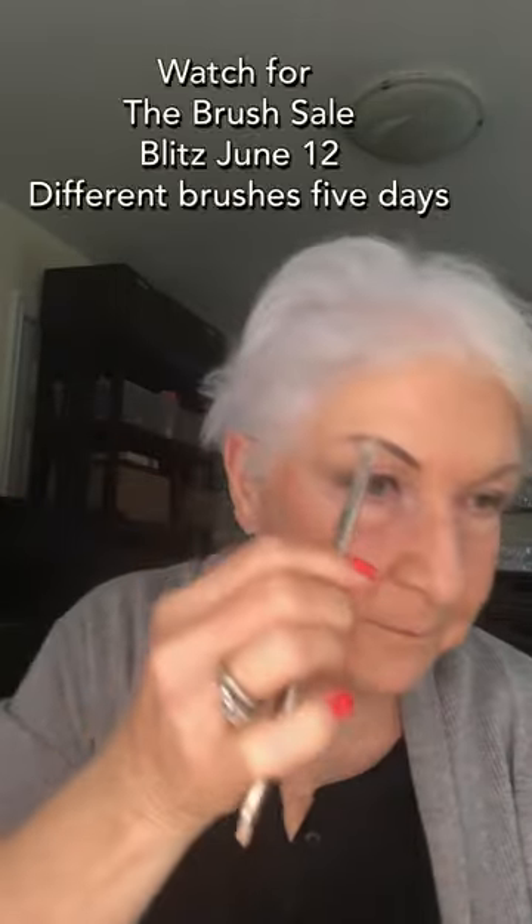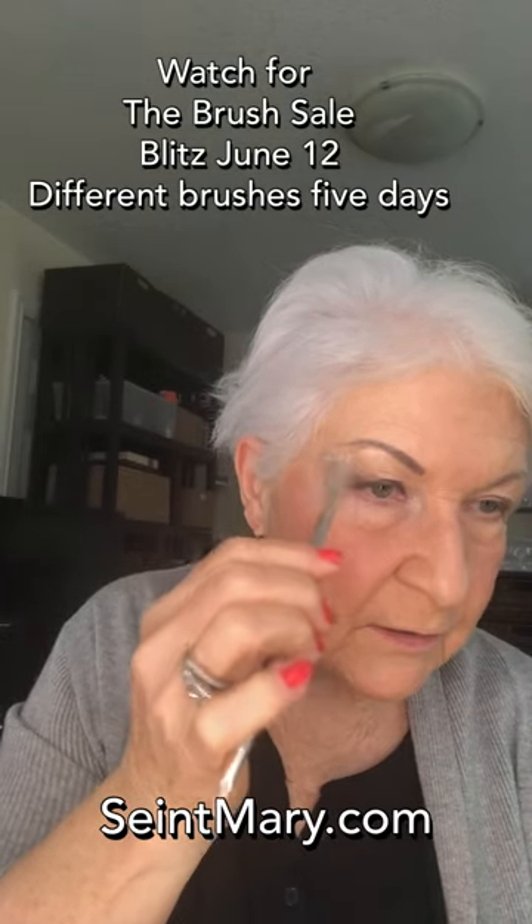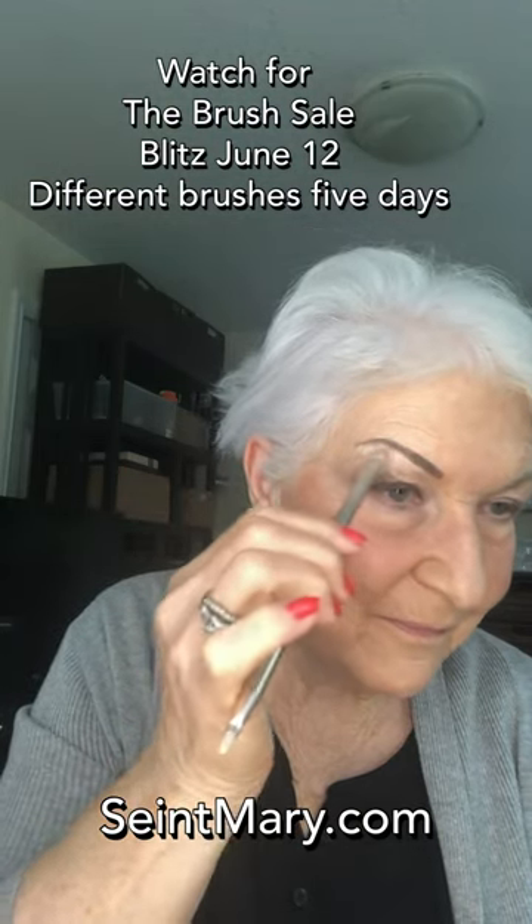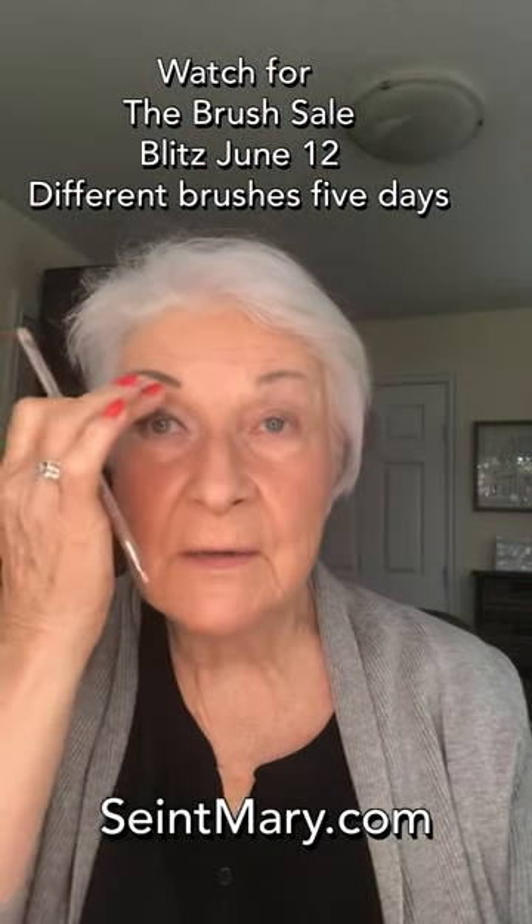When you get your eyebrow done — that was pretty simple and fast, wasn't it? Then take one of your smaller brushes — I'll use this brush because it's kind of flat — and take my brightening highlighter and just put a bit under your eyebrow, and it pops and lifts your eyelid even more. Just blend it, and if it's too much just take your fluffy eyeshadow brush.